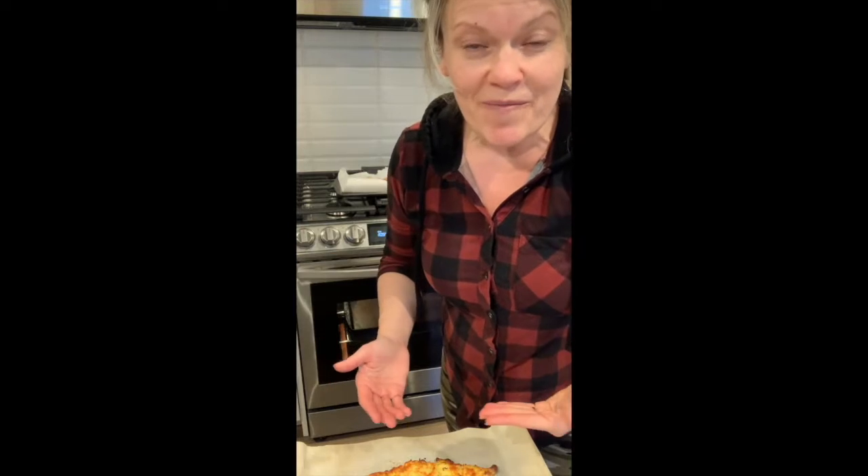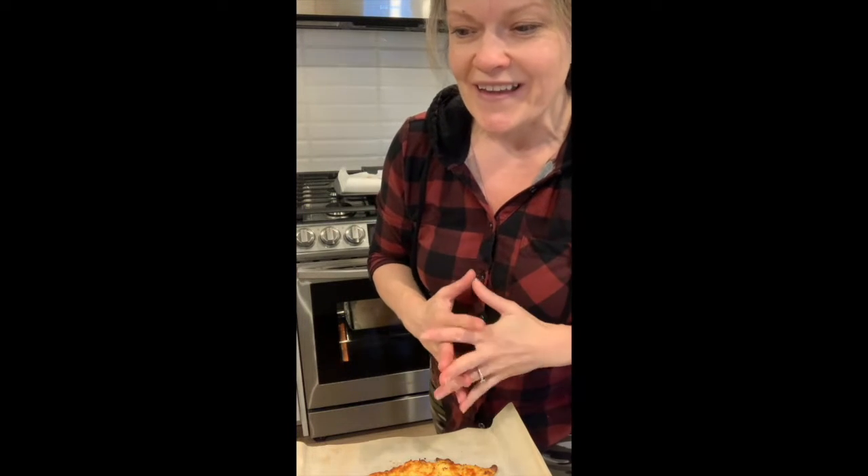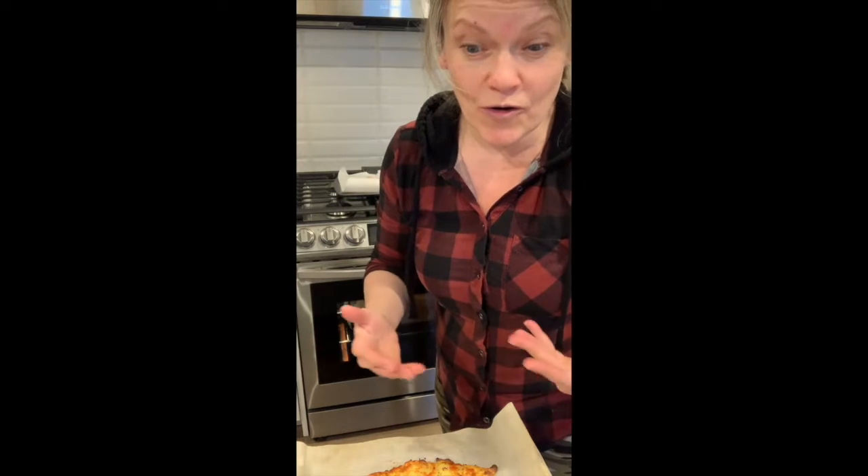That looks amazing. Here's the most important thing: cook the crust first to the desired crispiness, then apply your toppings and put it back in the oven. Notice how I didn't take my stoneware out because I don't want it cooling off - I want to leave it hot so when I put it back in, it just instantly continues cooking at that high temperature. When you do put your sauce, whether it's tomato or pesto, not a lot because the moisture will make it soggy. All it needs is a little.